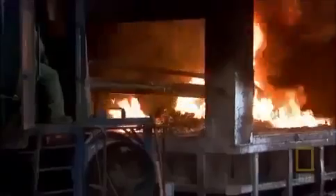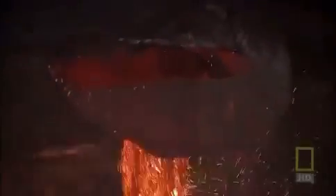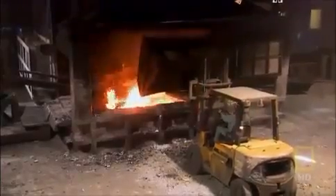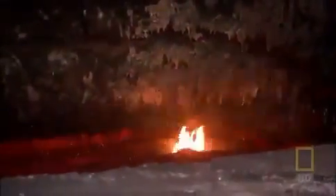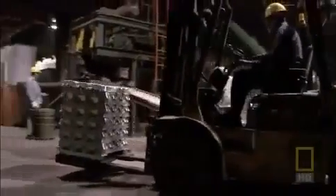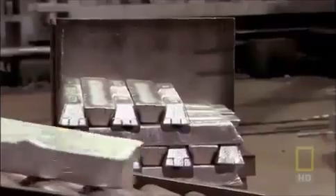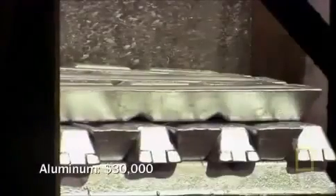Inside, gas-fired ovens heat the metal to temperatures up to 1,000 degrees. In just four minutes, each 450 kilograms of scrap becomes an aluminum bath. Workers pour the liquid metal into 550-kilogram molds or 10-kilogram ingots. They'll make $5,000 to $6,000 of these high-grade metal bars from Aeroturbine's Jumbo and reclaim a total of $30,000.